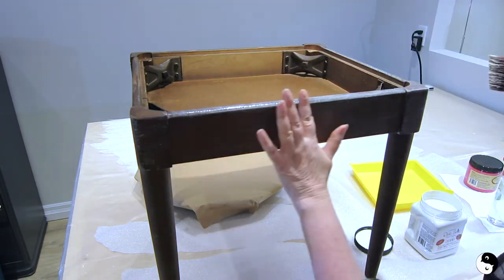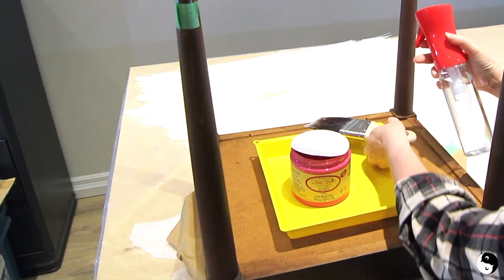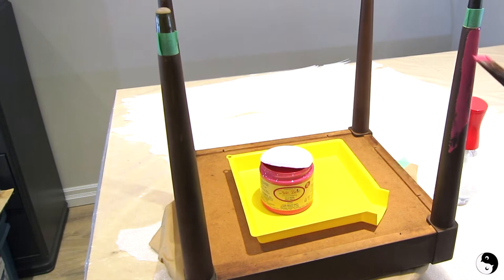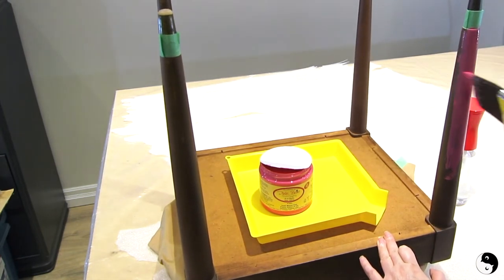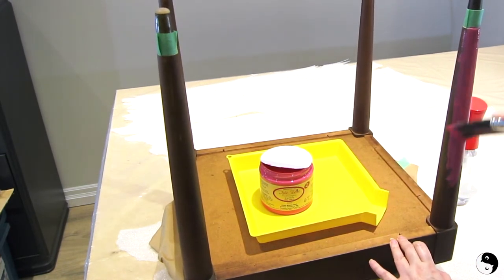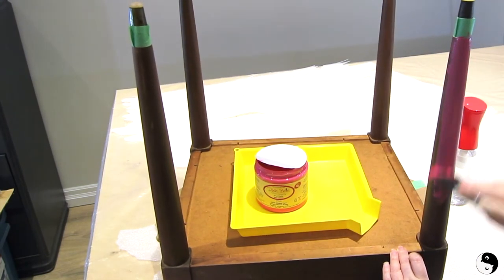I'm going to let the primer dry overnight. It's time to paint with our top coat and I'm using this gorgeous peony color. I'm just going to mist my brush. This will require two coats. I'm using the same method — coming back and forth but then finishing with long strokes.